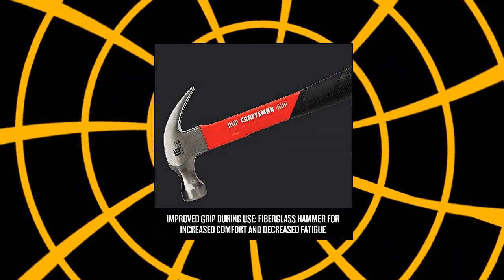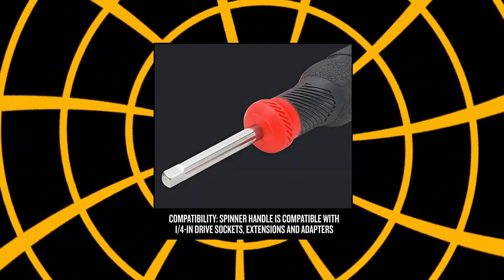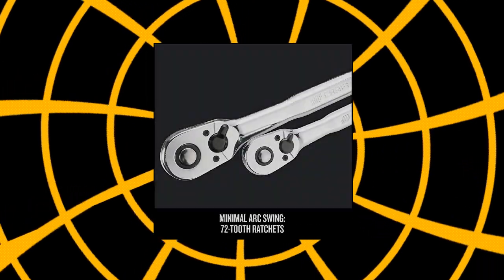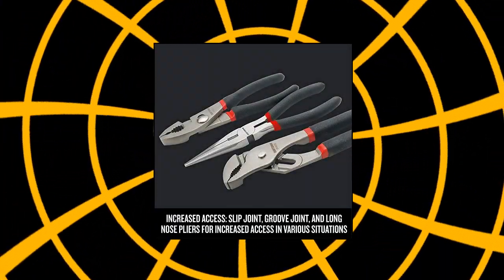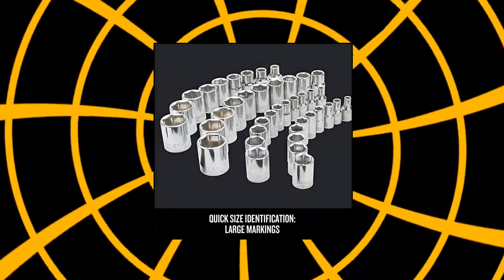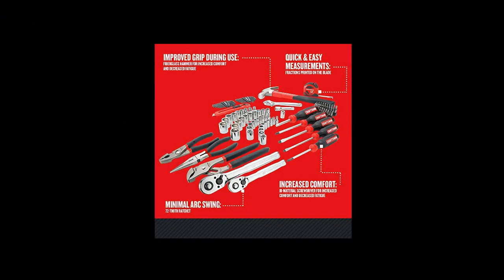Craftsman Home Tool Kit Mechanics Tools Kit, 102-piece. Slip joint, groove joint, and long-nose pliers come with a socket tool kit for increased access in various situations. Fiberglass hammer for increased comfort and decreased fatigue. Screwdrivers for increased comfort and decreased fatigue. Full-polish finish with large markings for corrosion resistance and easy identification. Durable blow-molded case is mobile and easy to store.